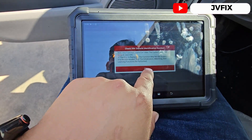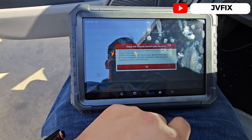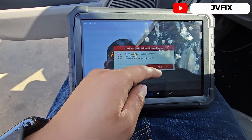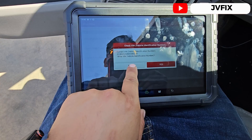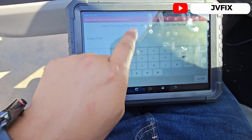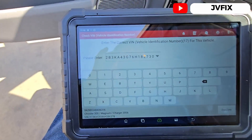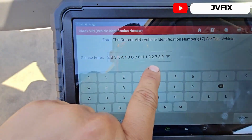We should select pin check — press OK. It says if you replace the ECU, the function may not be supported on some vehicles. We need to write the pin number, so instead of pressing no, we're gonna press yes and it will take us to write the pin number.